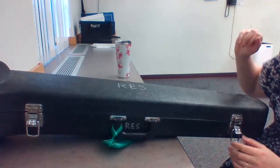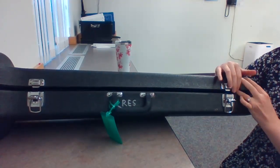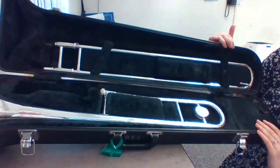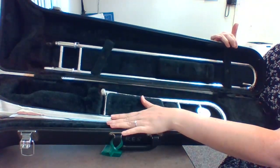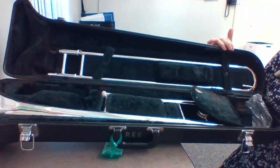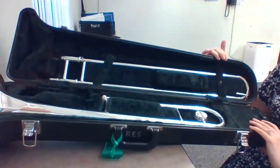Unlatch by pulling up and then gently open your case. You've got three parts to your trombone: the bell, the slide, and a mouthpiece. We're going to assemble the bell and slide first.